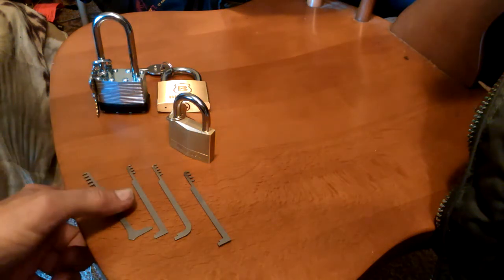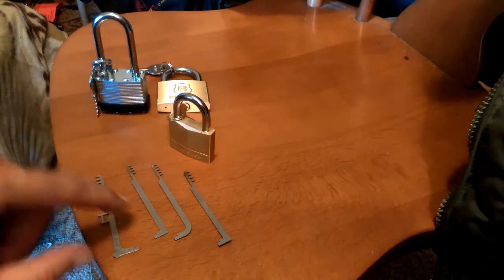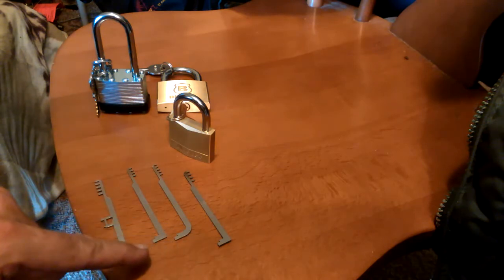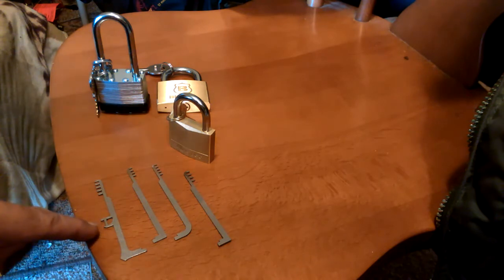I want to do a little short video on these comb picks. This set of four is from Sparrows, and it's a set of tension wrenches — top of the keyway or bottom of the keyway. This one right here is for a tubular lock tensioning tool.